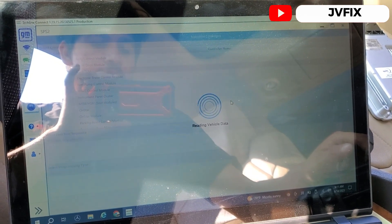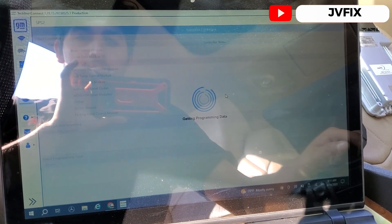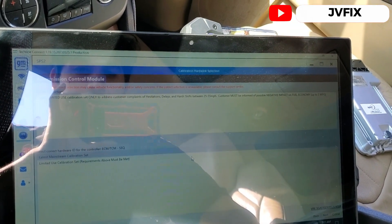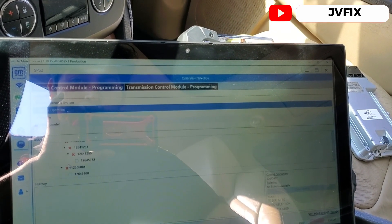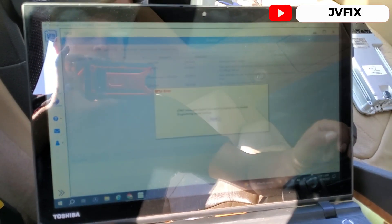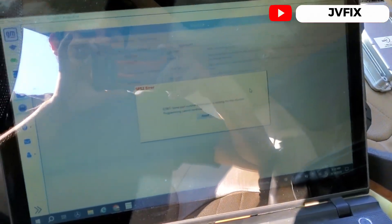It's reading the data from the computer. It reads the bin number from the used computer, so we select Override and hit Next. We select Engine Operation as the first option, then Next, Start Programming — and it gives the error: some partner information is missing from this module, so it will not let me program the computer. We're going to swap in the new computer and do the same process again.